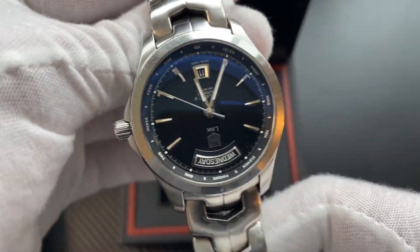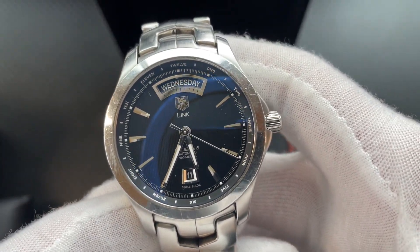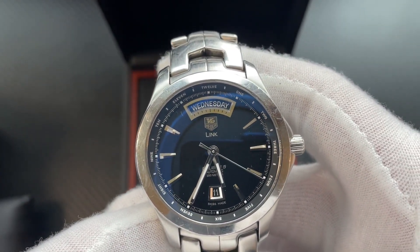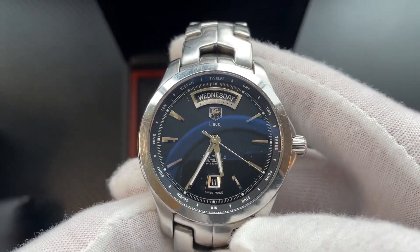Overall, nice sharp looking watch. It looks good dressed up and you could wear this casually as well. Caliber 5 — very nice movement. Let's put it on and see what it looks like.